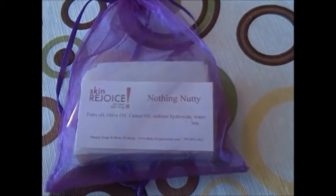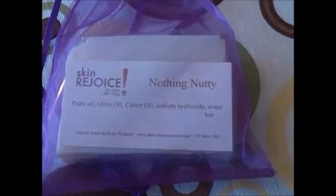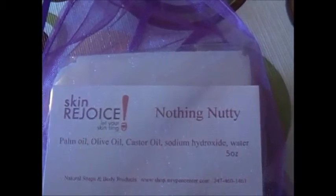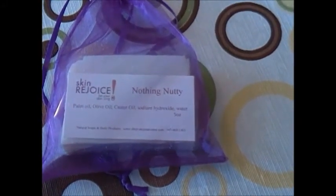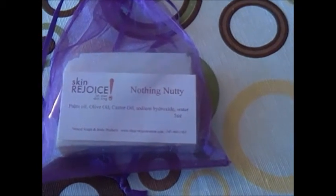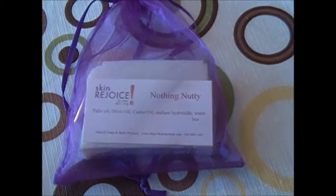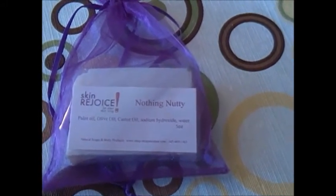So I made this, and it is doing very well. Let's look at the ingredients — it's very basic: palm oil, olive oil, castor oil, sodium hydroxide, and distilled water. That's it. But it's still a very good soap — lathers well and it's really nice.